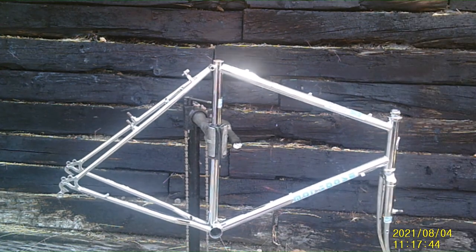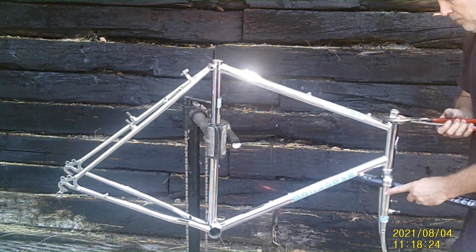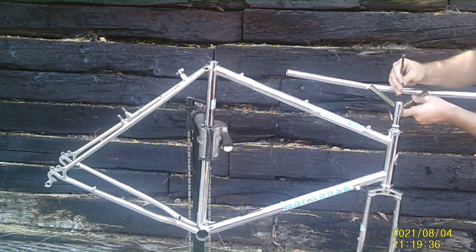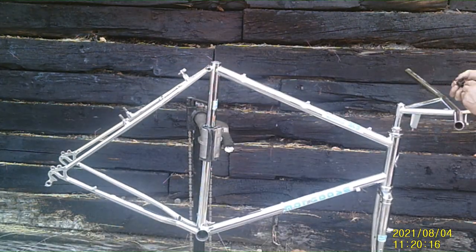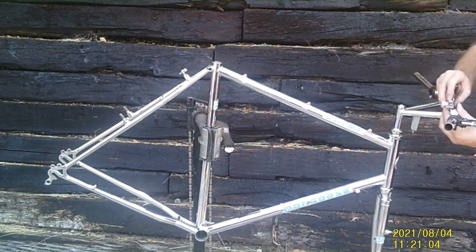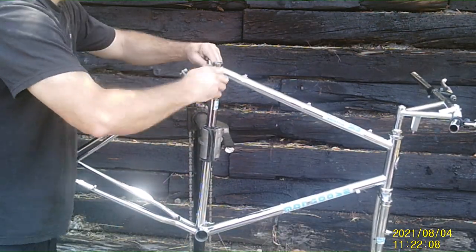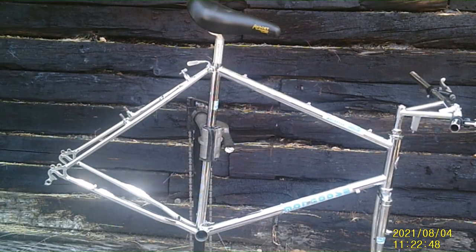Now we're starting reassembly. The original headset is being used — it's actually stamped Mongoose. We're using an Avocet seat. Had to get another seat post because the original one wasn't available. Chose the bullnose bars instead of the slingshot stem — same reach, same height, pretty much identical. The shifter is a little different but it's still Suntour — original Suntour. Using a quick-release seat post clamp.